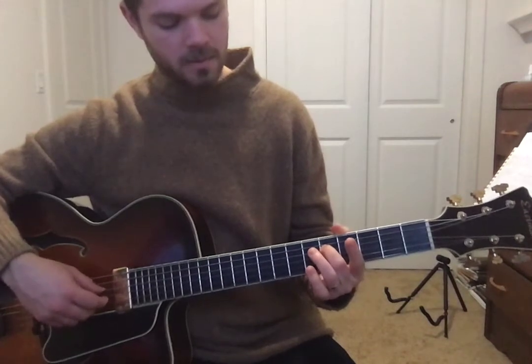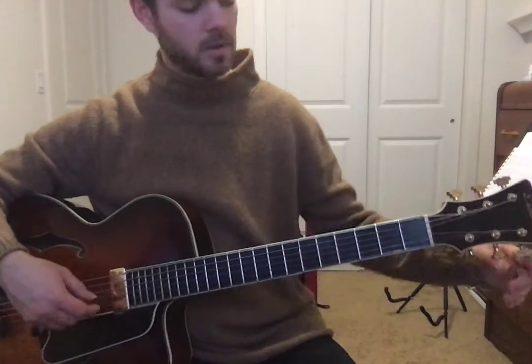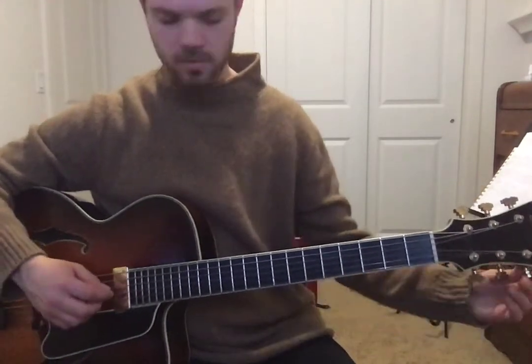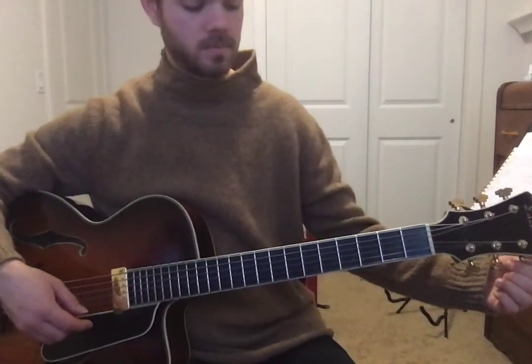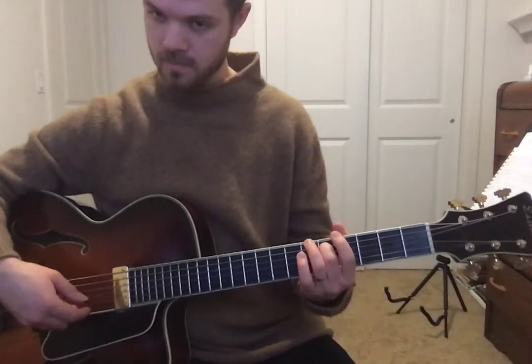Okay, that sounds good. So fifth fret again — a little bit on the low side, so tune it way down. Getting close. Sounds good.